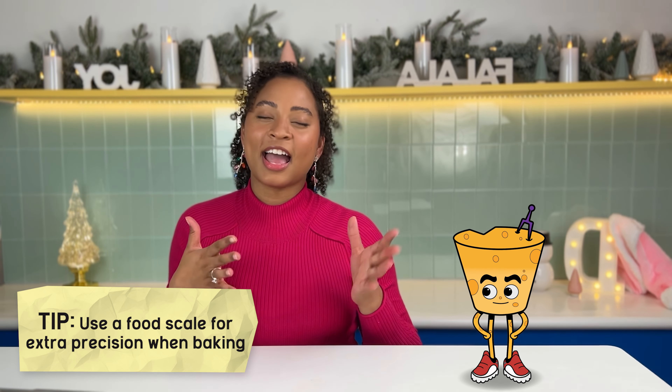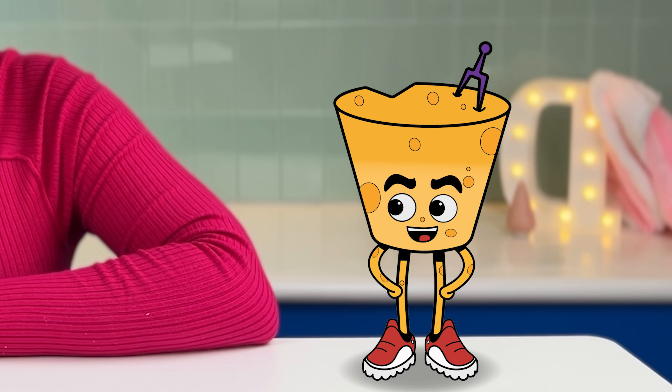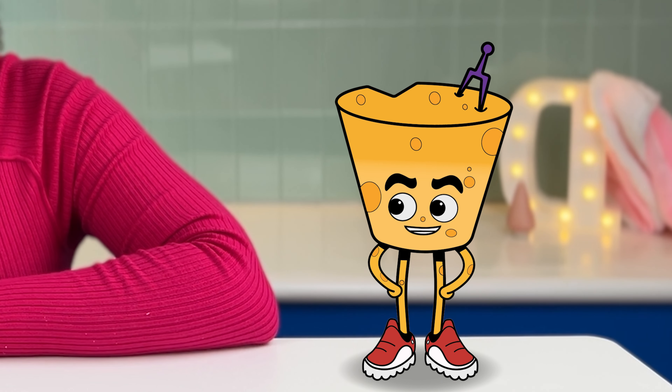Baking loves precise measurements. I use a food scale for that extra precision. Can't I just stick to my measuring cups? Absolutely, use what you've got. I just tend to always misplace my measuring cups. All right, everything's measured. What's next?